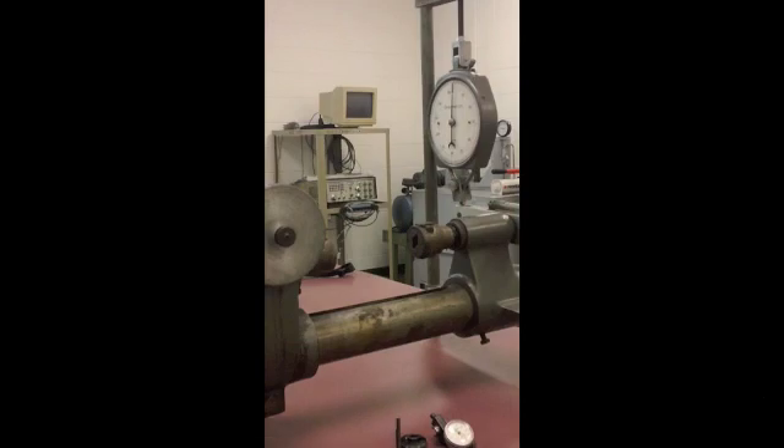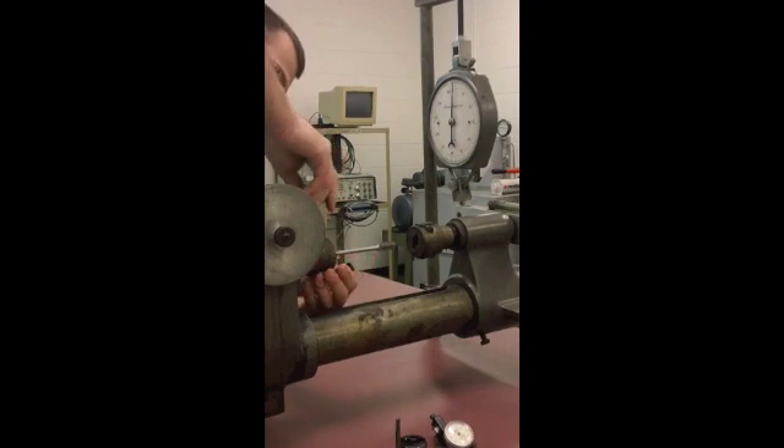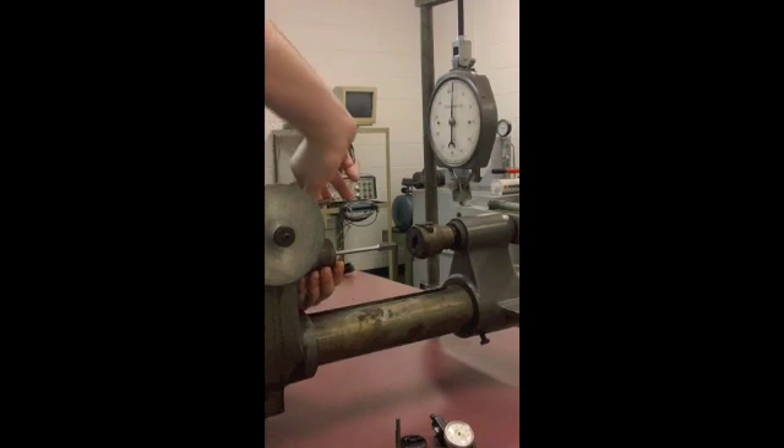To load the specimen into the torsion tester, insert one end into the rear chuck, ensure that it is securely against the gripping face, and then tighten down using the chuck key.